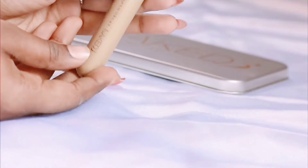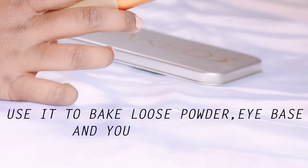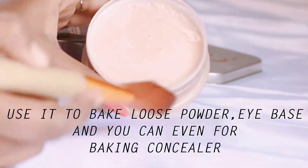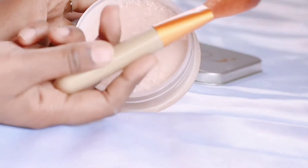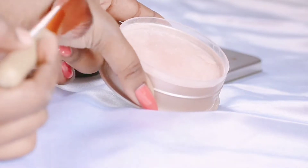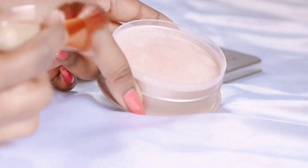First, we have this big fluffy brush. This brush is very soft and you will easily blend your foundation. We use this brush to bake our foundation and to put our concealer. We can also use it for concealer and for contouring.